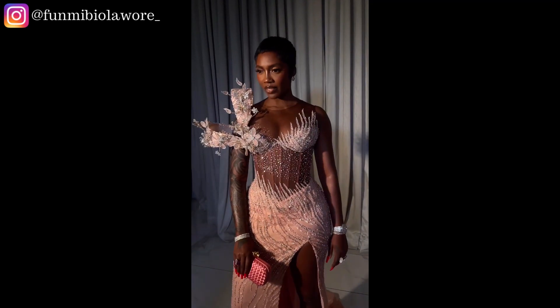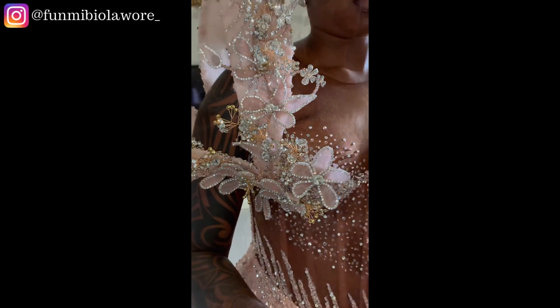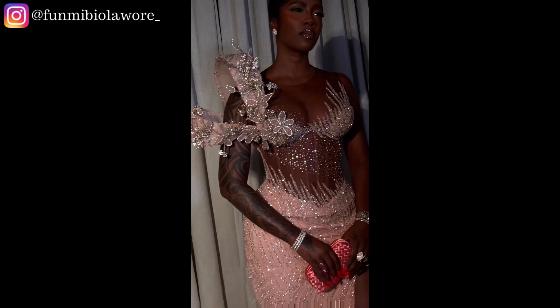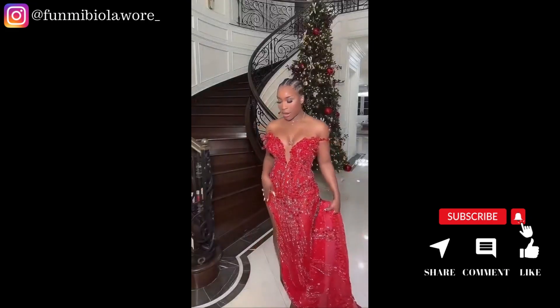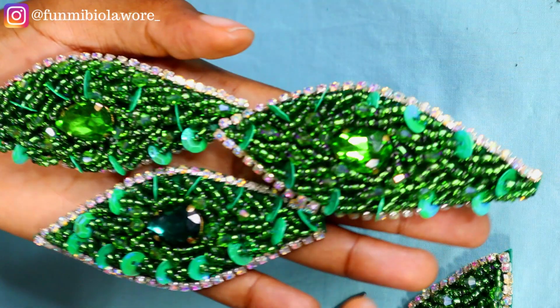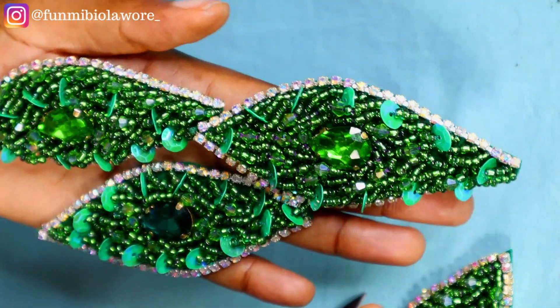I'm going to share a beading pattern that you can use to make probably an outfit, a hair accessory, or incorporate it however you like. If you're interested in knowing all about this process, please make sure you watch this video to the end, like this video, subscribe to my channel, share with your friends, and all that good stuff. Let's get straight into today's video!